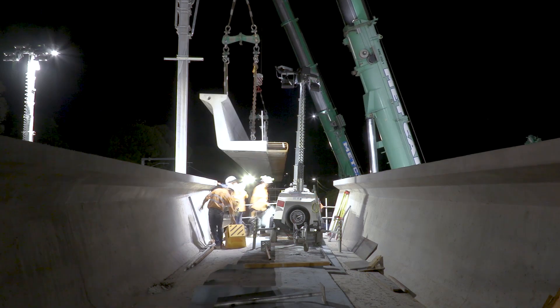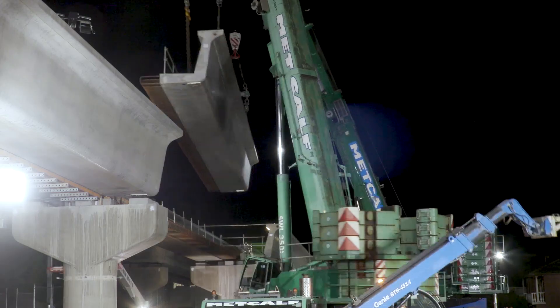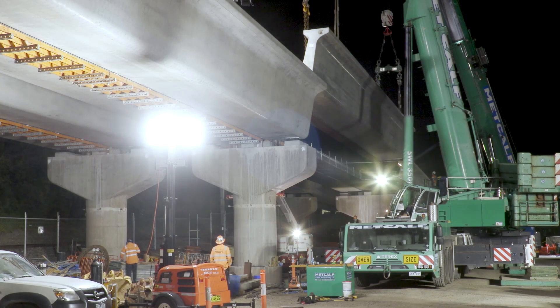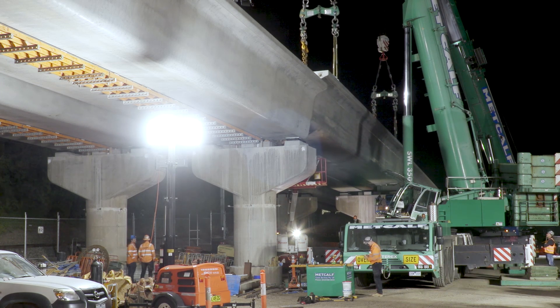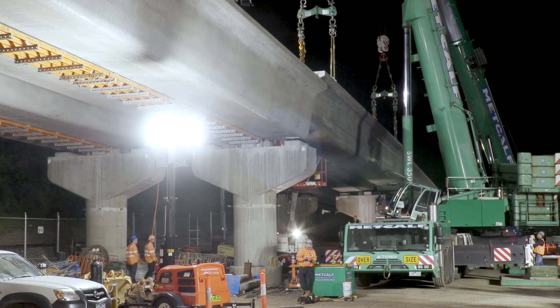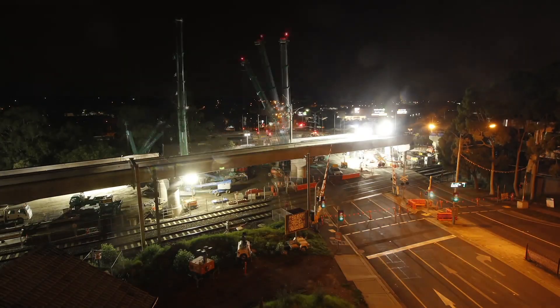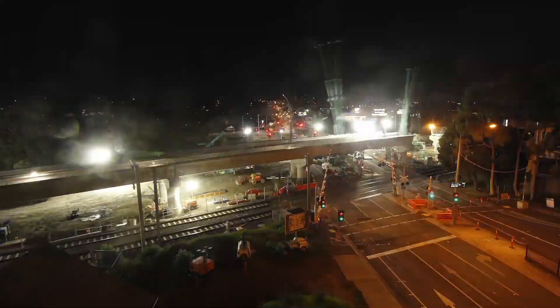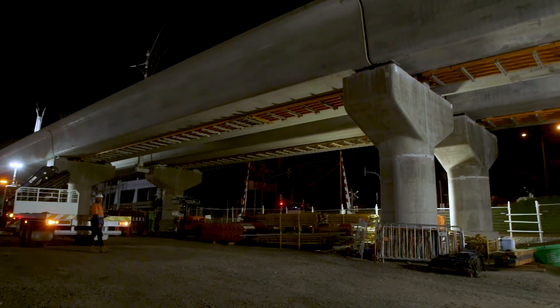To secure the L-beams into position we had a special fixture cast into the crossheads. This corresponded with a void or hole in the L-beam, through which we installed a bar, allowing us to fix the L-beam to the crosshead securely. This held the L-beam in place safely until we were able to complete the stitch pour.